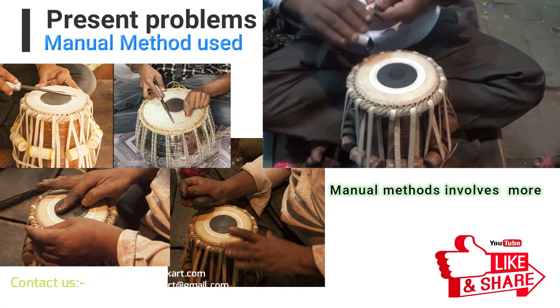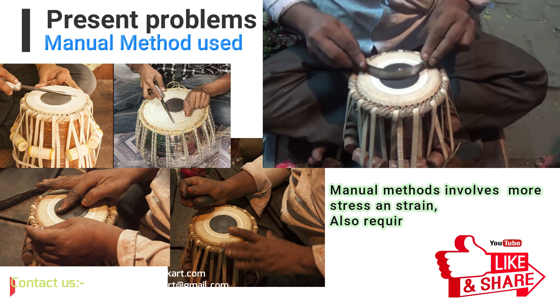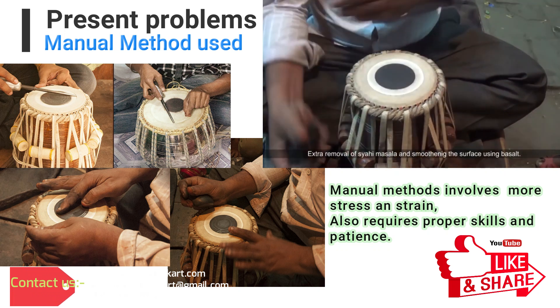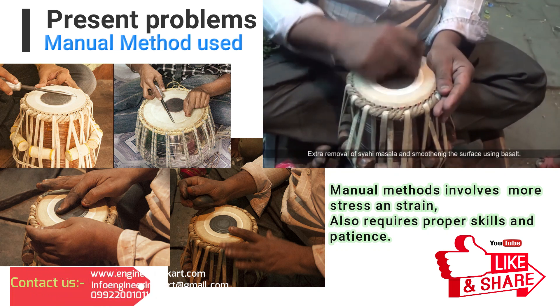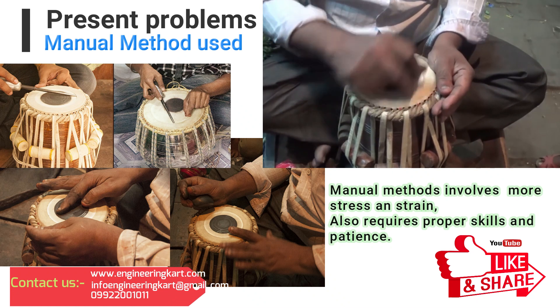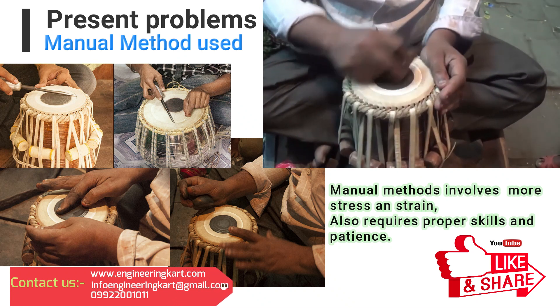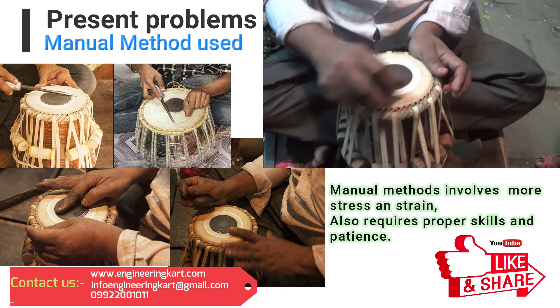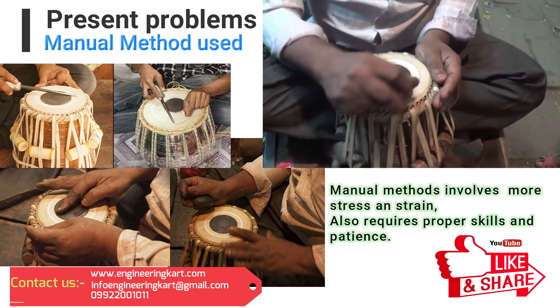The photo and video shows the process of the manual method used for tabla sticker lapping, in which there are many problems involved. In the manual method, time required for tabla lapping is more, and human stress and strain is involved. Proper skill and patience is required and it is not possible for handicapped people.